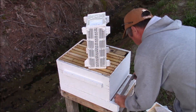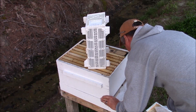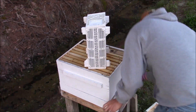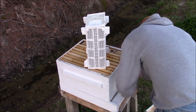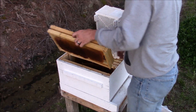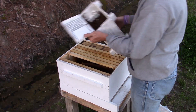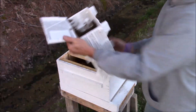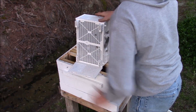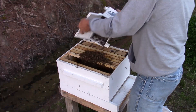I've reduced the entrance — I'm gonna slide the entrance reducer right in there like so. All that's to do is to keep the other bees from robbing these out while they're getting everything set up. I'm gonna pull two of these frames out, bump the bees down just like that, open them up — see all the beautiful bees — turn around and dump them in the hive just like that.